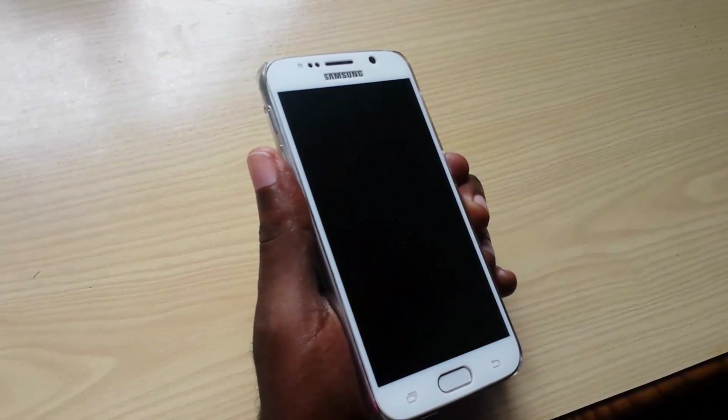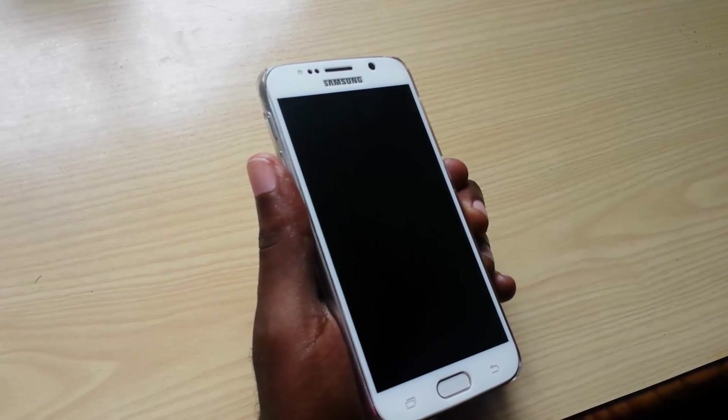In most cases it will boot again if done properly. Alright guys, thanks. This is Ricardo saying bye.